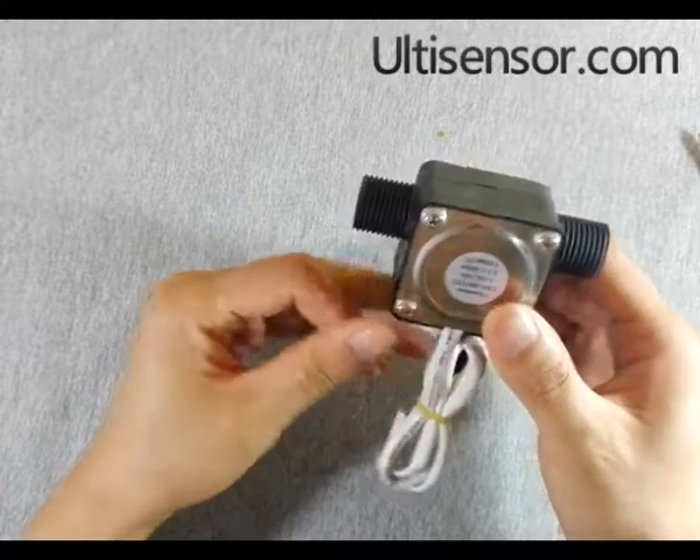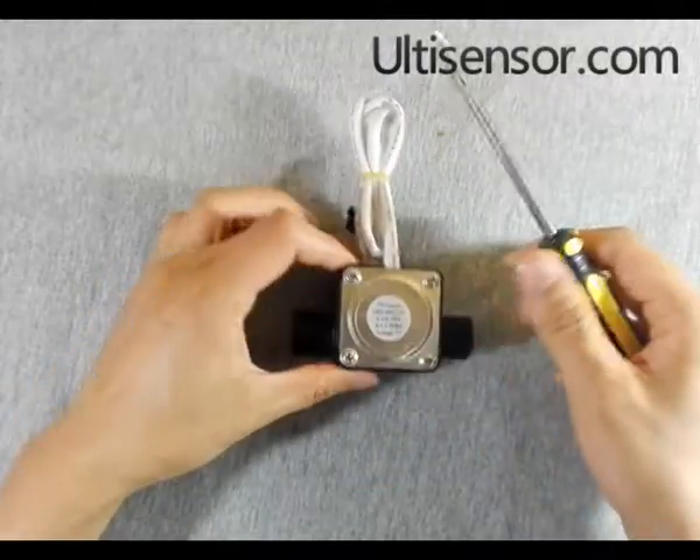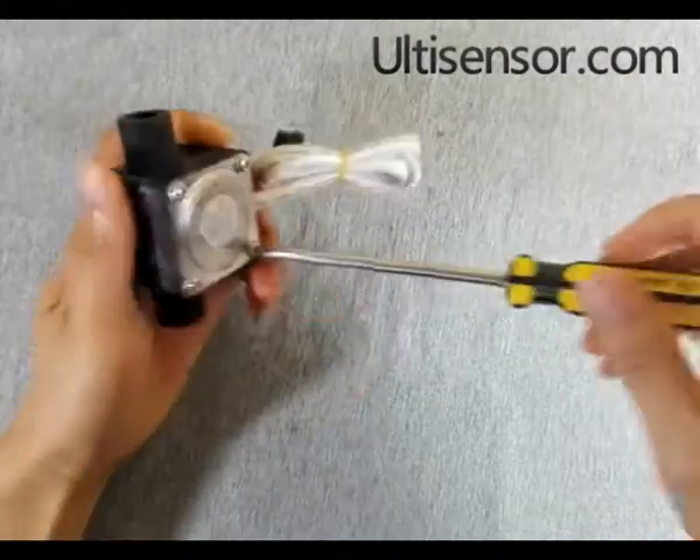It is BSP 1.5 inch. There are four screws. Now we will remove the screws.